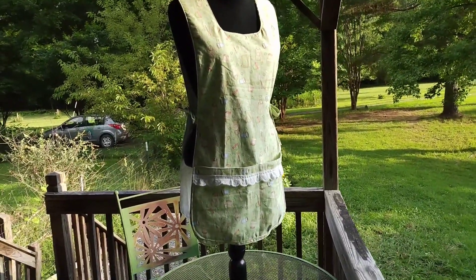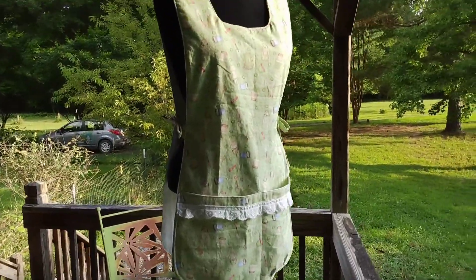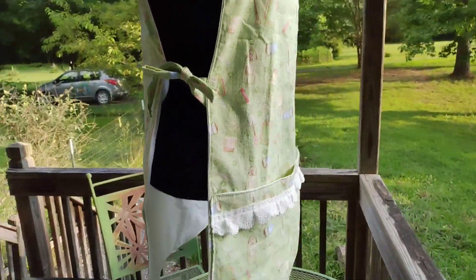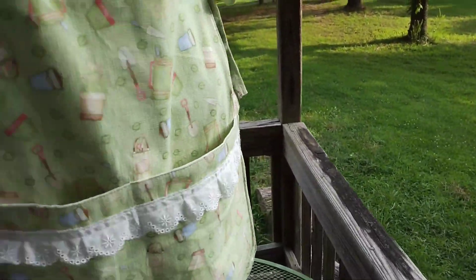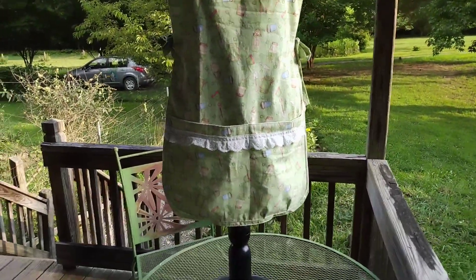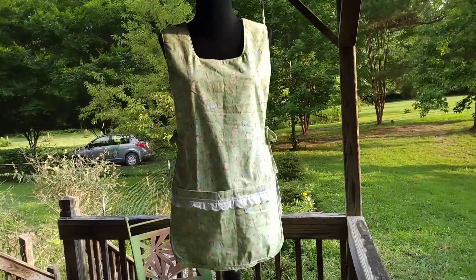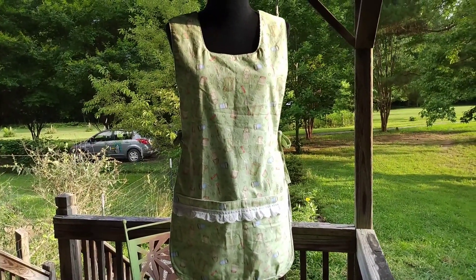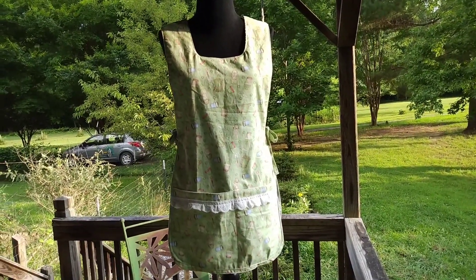It's on my mannequin that a friend of mine gave me a long time ago. I think it's a size four mannequin — it's little. This is how I think it's supposed to fit: it's supposed to cover your front and your bust. So this 'one size' really fits people who wear a four, six, maybe eight. That's how I'm going to market it — as a small.